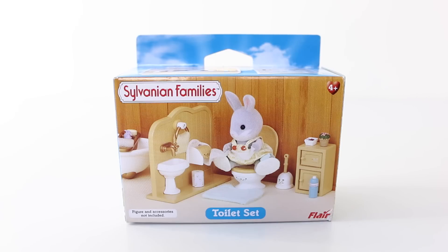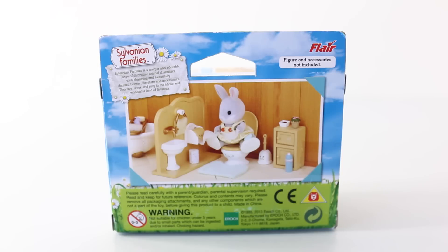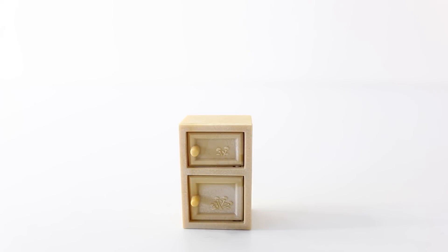Now we'll take a look at the toilet set, and again this is recommended for ages 4 and up. I'll go ahead and remove this and we're going to check it out up close. This set is really cute. We'll start off by taking a look at this little cupboard, which is done in brown and has two little doors with little flowers embossed on them.